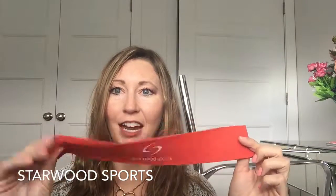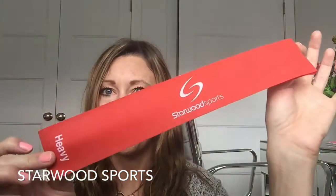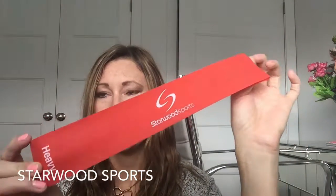They also have a lifetime warranty — these things are going to last you forever, and if you're ever unsatisfied you can contact the brand and they'll send you new ones. You can find them on Amazon — it's the Starwood Sports Exercise Resistance Loop Bands, and right now they're on sale for only $8.50. Be sure to check it out, and if you liked this video please like, comment, share, and subscribe. Thanks for watching!